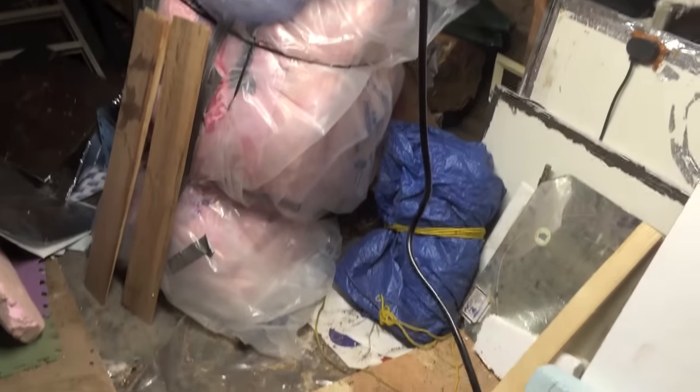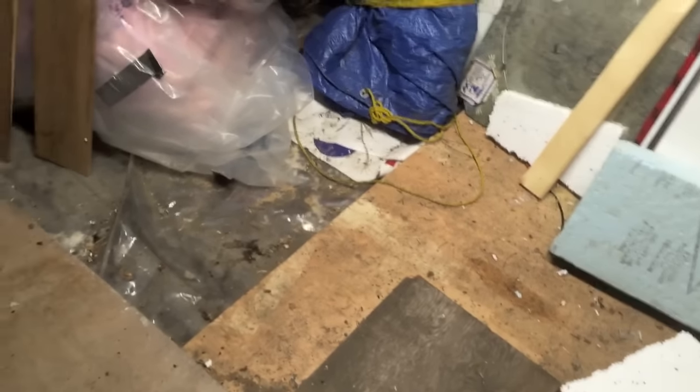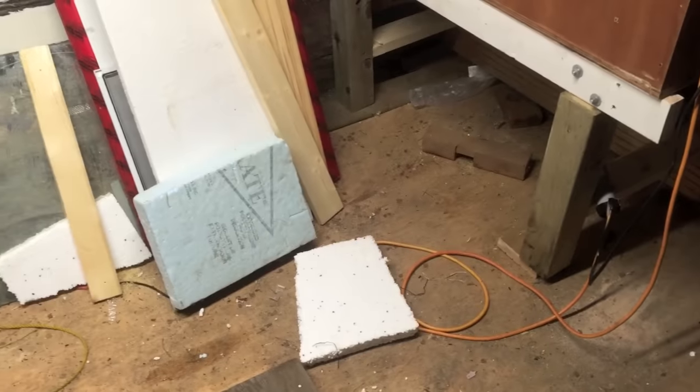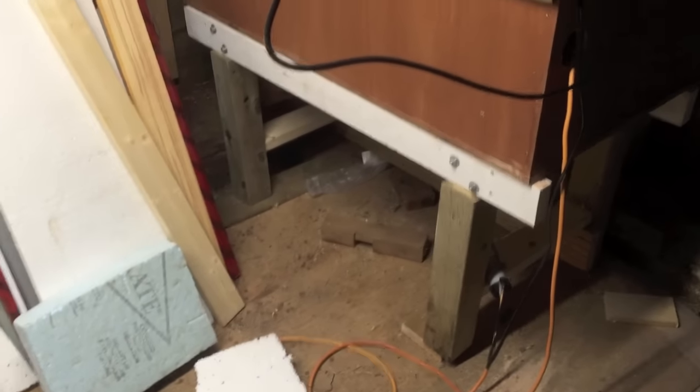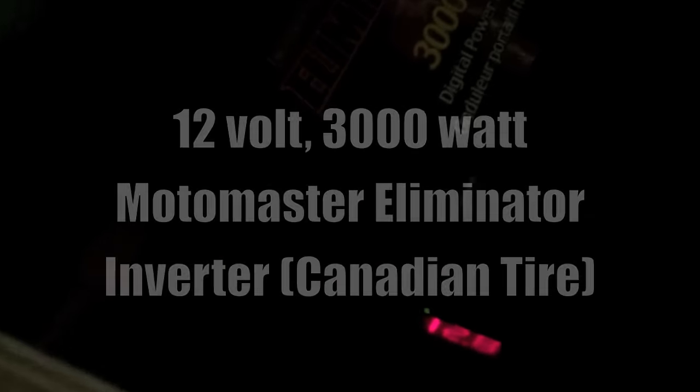Okay, now watch — pull the cord. There's the light — big change! That makes me realize how messy my workshop, or my to-be workshop, is. It's just got a five-foot cord going right into my inverter down here.